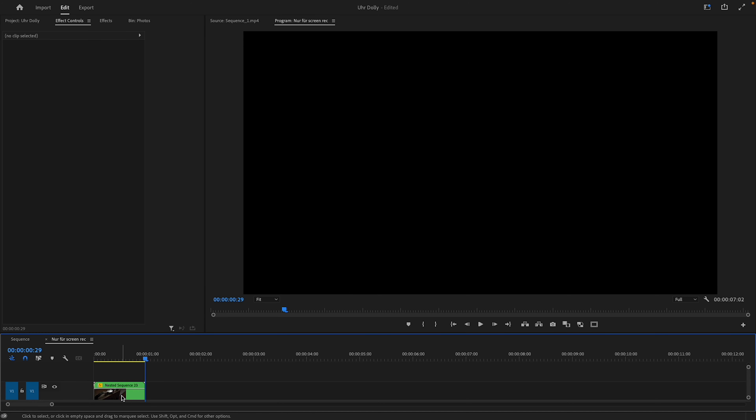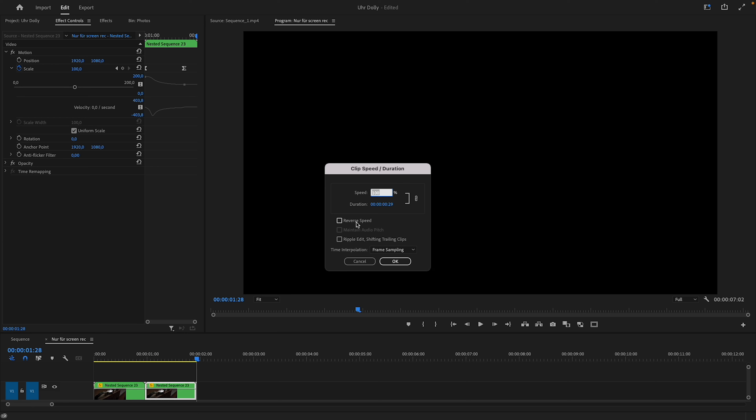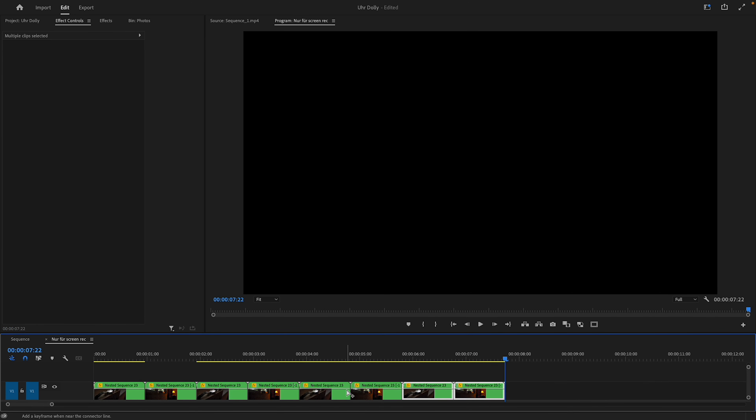Now that I think about it, we could have done this in After Effects to increase the motion blur effect even more — but whatever, it looks good. Now there's only one thing left to do: copy the nested sequence, Command or Ctrl+R, reverse speed, and copy the two clips a few times to create the final loop.